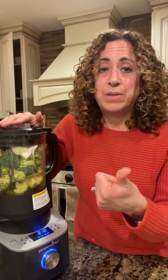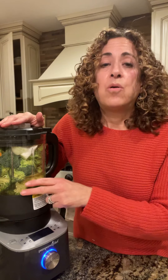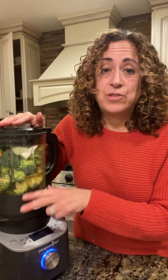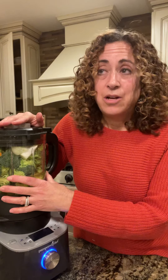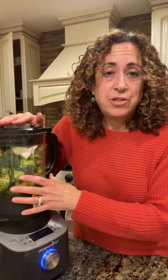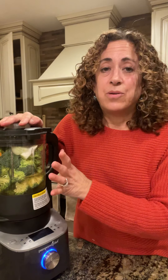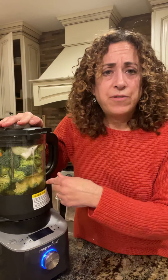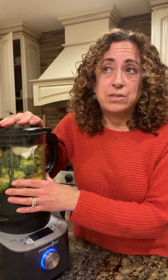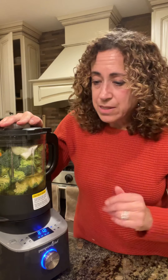Our electric products this month — which includes the blender, the air fryer, and the quick cooker, which is our version of an instant pot — are all 25% off. If you're in the market for a good blender, air fryer, or instant pot, consider it, because I have never seen these go on sale. Another option is to host a party, where they're always 25% off and you can also take one as a half-price item.